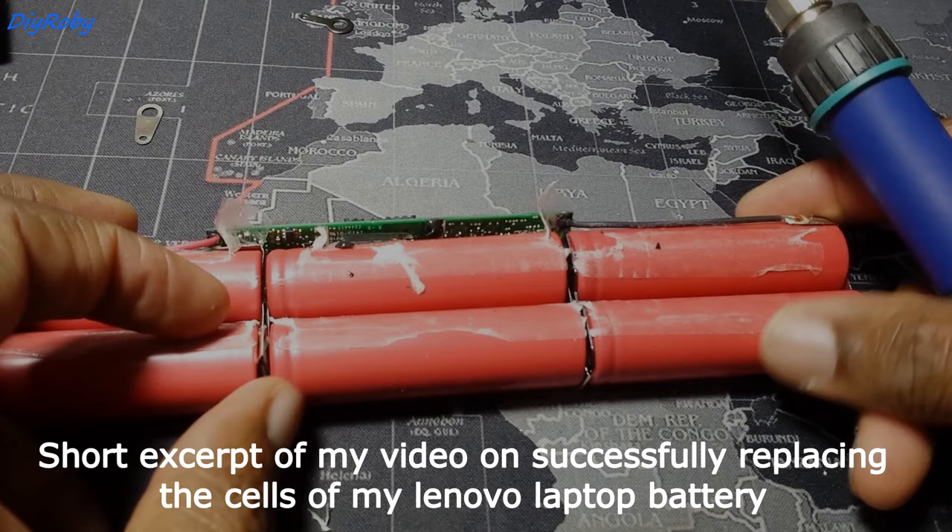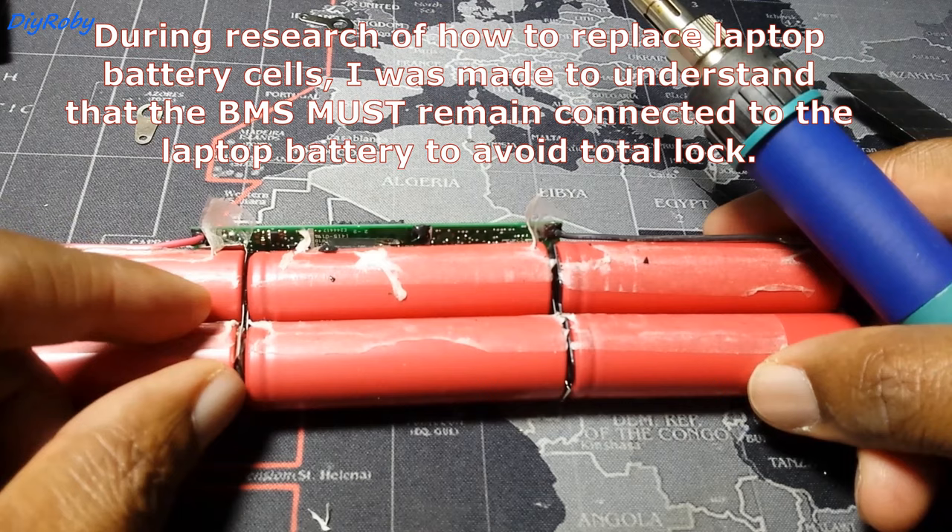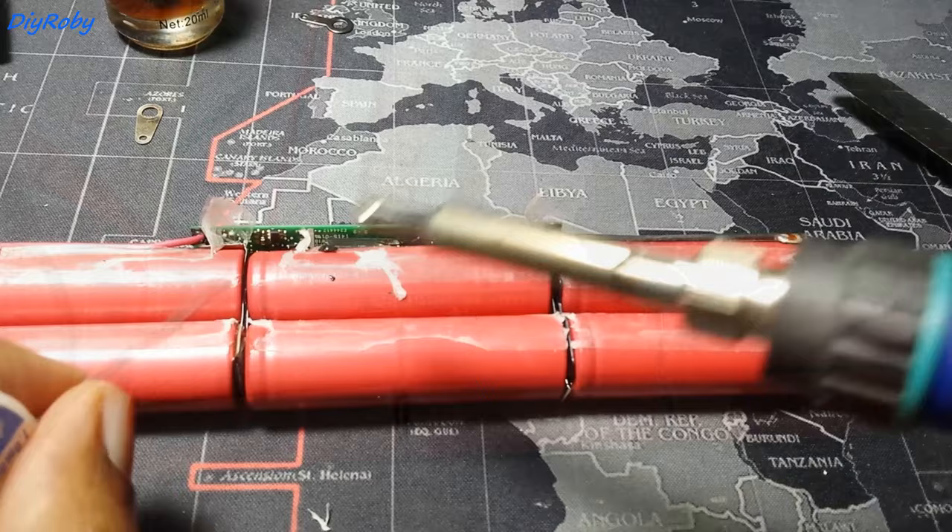My worst nightmare just came to pass — this is broken here, you can see. The BMS should be powered at all times by those 12 volts.